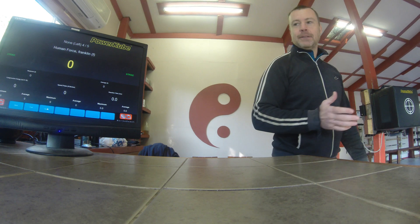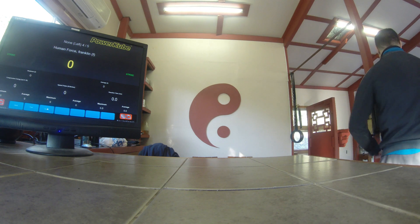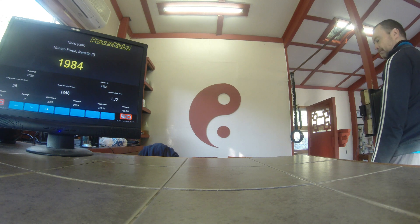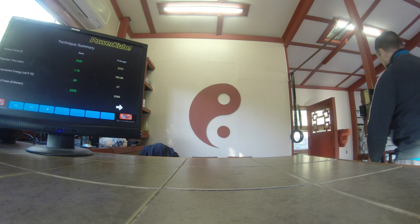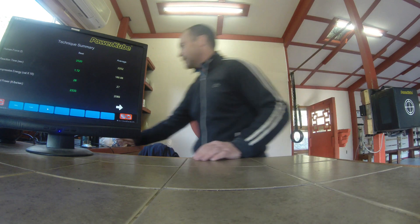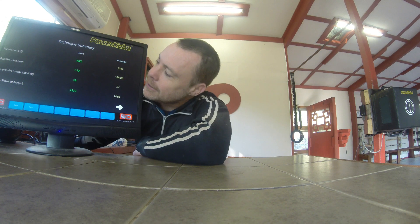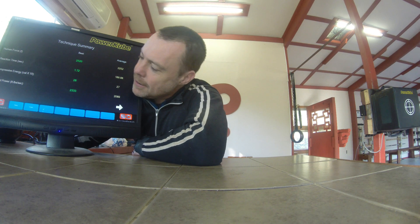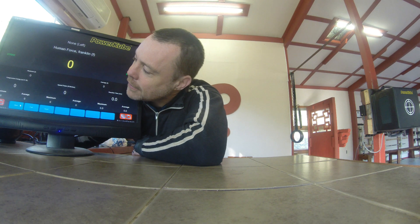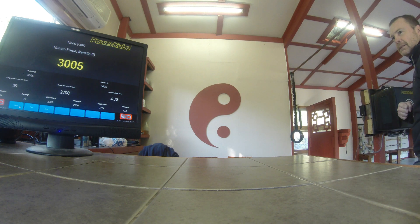I'm going to turn my back to you to do the strike. Let me just reset that — retry. Okay, I'll do it again.